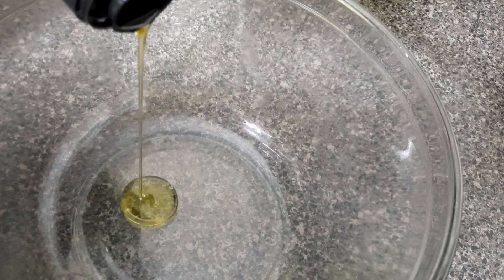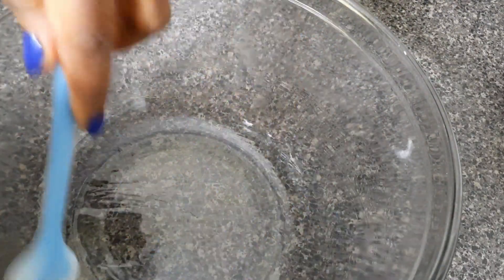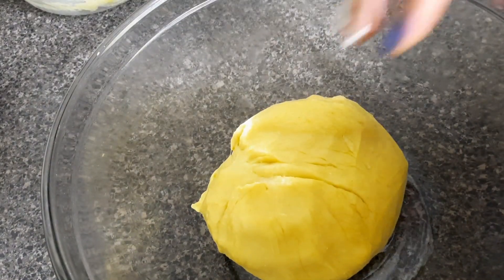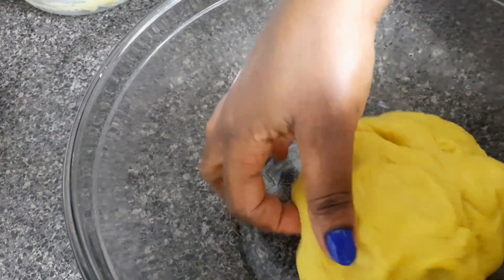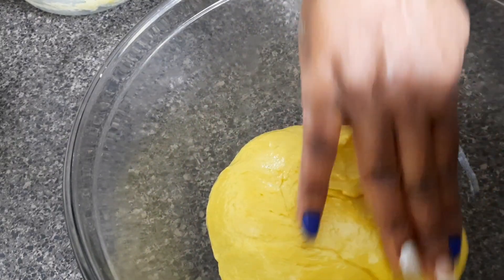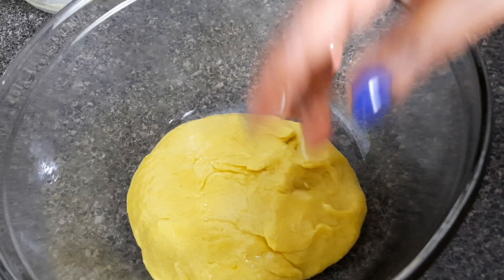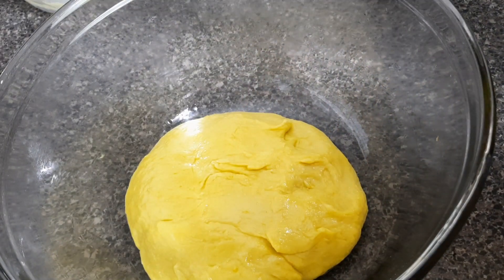Add about one spoon of oil in another bowl to grease it, because we're going to add the dough in this bowl and allow it to rise for about an hour until it doubles in size. This makes sure the dough doesn't stick when we want to take it out. Cover it and allow it to rest for one hour.